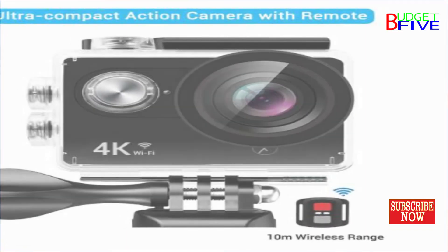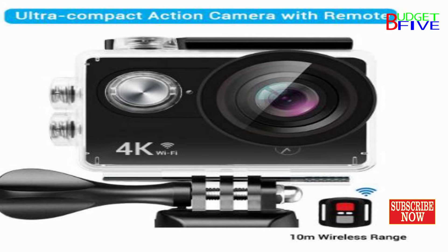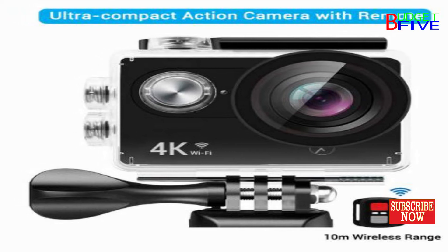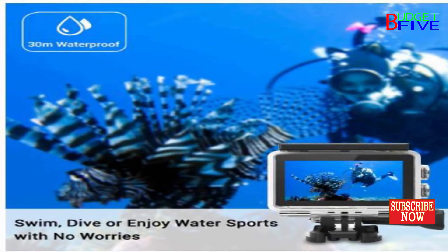The Xmate Stunt Action Camera supports multiple video recording formats: 4K, 2.7K, 1080p, and 720p. It supports MOV recording format, and also supports multiple photo shooting modes — single shot and snapper.